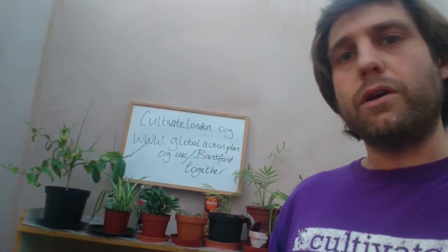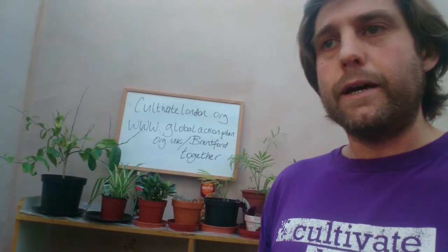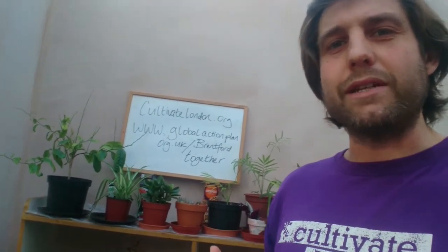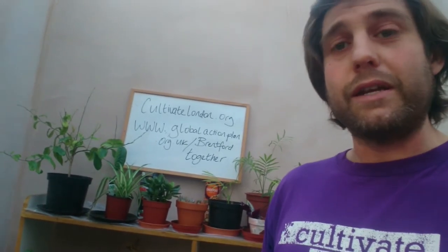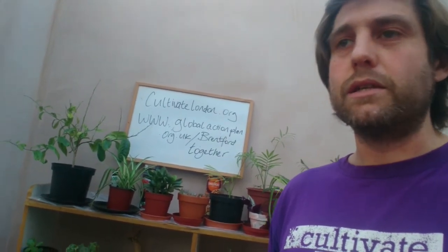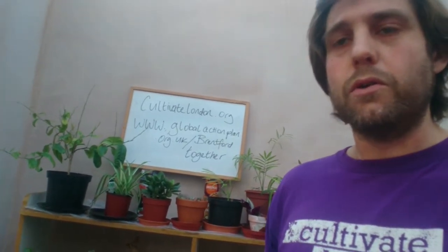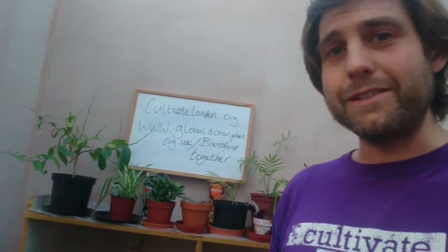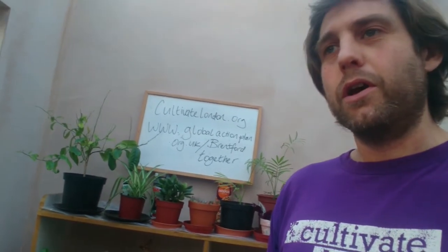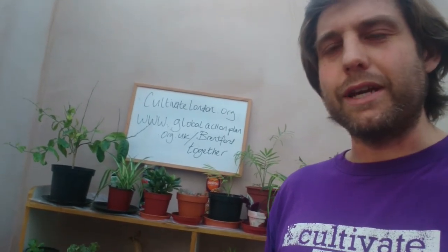The themes that we'll cover are things like basics in your garden — weed ID, pests and disease. We're all about sustainability, so we'll be looking at ways in which you can avoid using unnecessary chemicals, plastics, recycling, upcycling even. Looking at what you've got in your home, what you can plant into. Fun things if you've got kids. A few possibly crafty exercises.